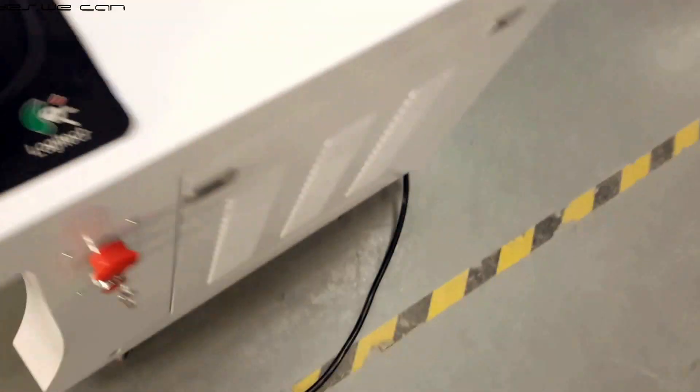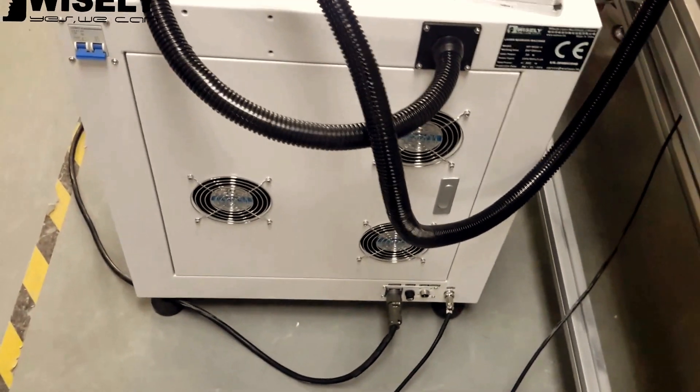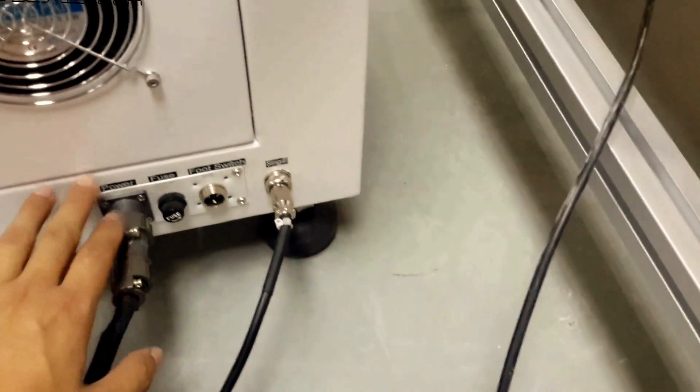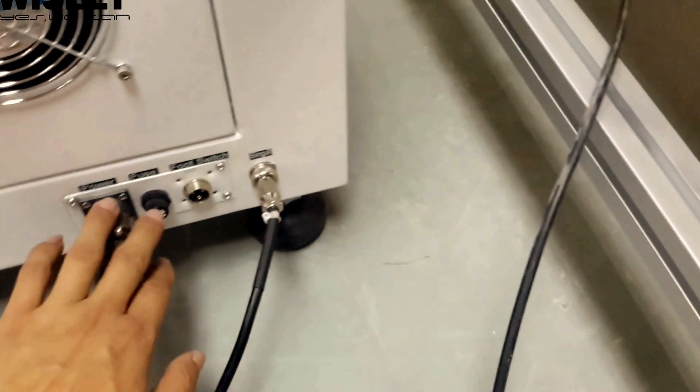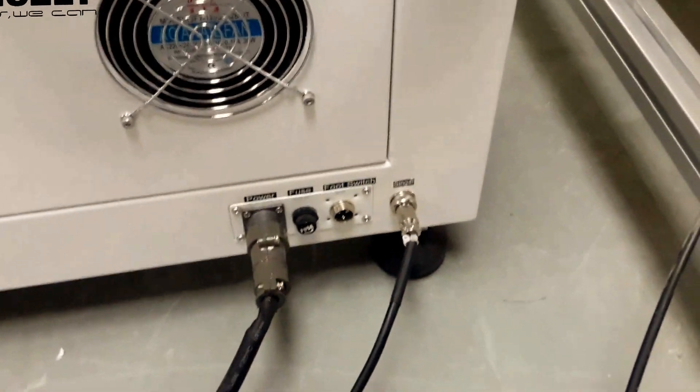Here is the first part about the connection of the laser machine and the conveyor. Let me show you again. Here is the power — if not used, you will ignore it. Here is the foot switch; the foot switch is in the exterior box. It is the signal that the machine will give to the conveyor.